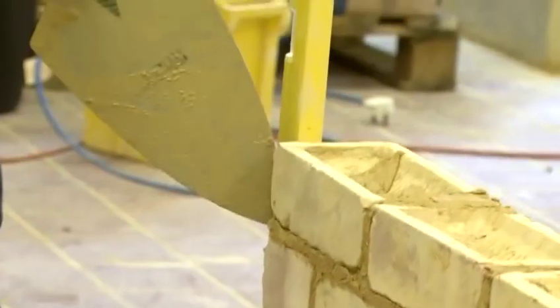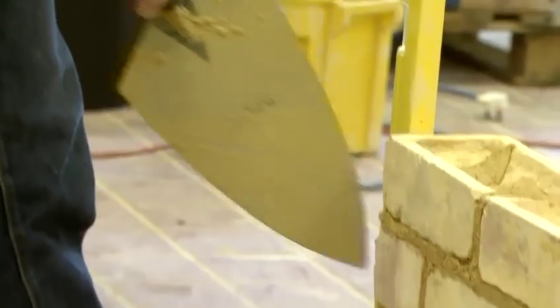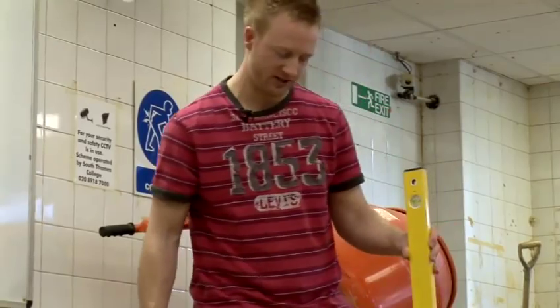Once my reveal is plumb and going up right I need to check that the face side is plumb. The face side is where your materials are — it's the best side of the wall.